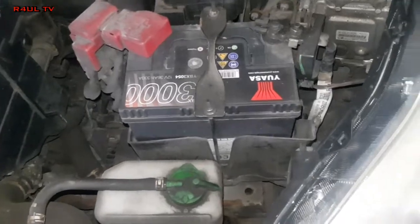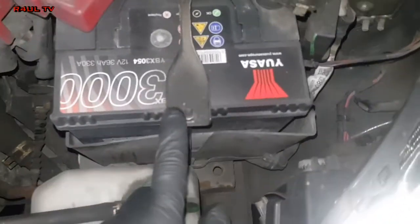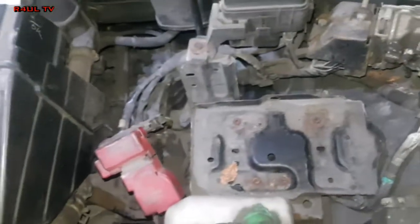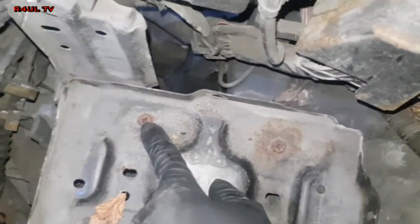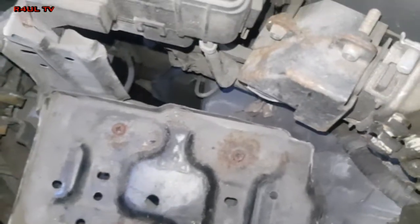First thing we're gonna do is make room for ourselves. We'll take the battery off — dead easy. Just take that off, take the battery leads off, that will come off. Right guys, we took the battery off. Next job is we're gonna take the battery tray off — one here, one there, one there, another one.